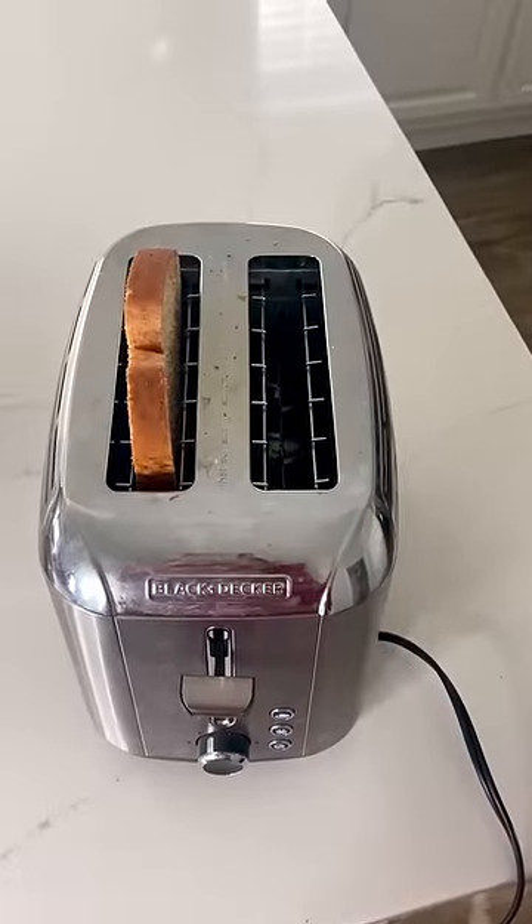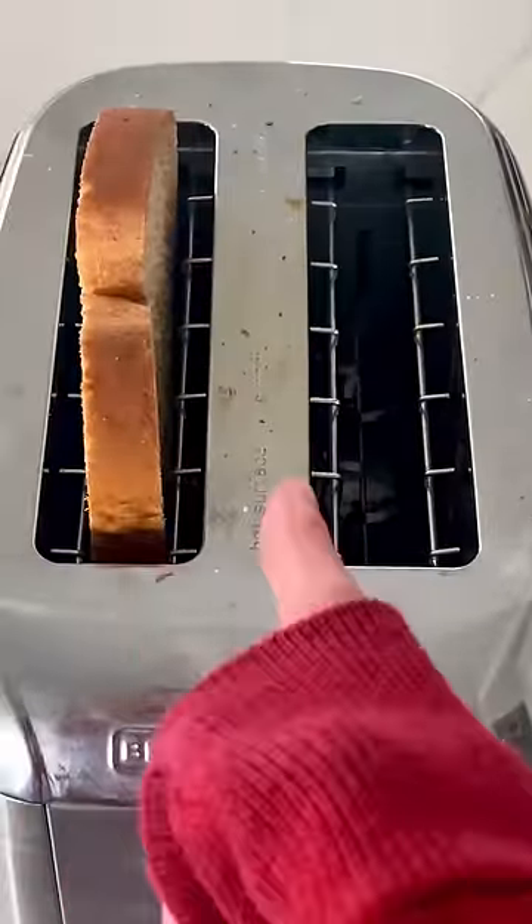You want to make sure your appliance is nice and clean just like this. This is my favorite part. You push down the lever and you just wait however long it takes. It might take five minutes, it might take ten, but you're just gonna wait, okay?